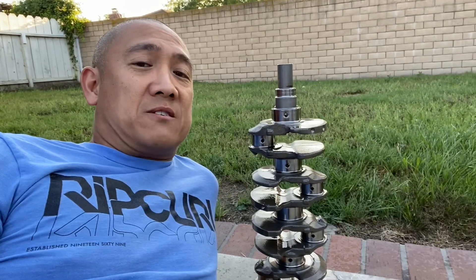Hey guys, it's AJ with Relentless Racing. Welcome back to the channel. Today I'm going to be taking a look at cleaning this crank right here — there is a way to clean the crank so you can get all the crap out of the oil galleys in it.